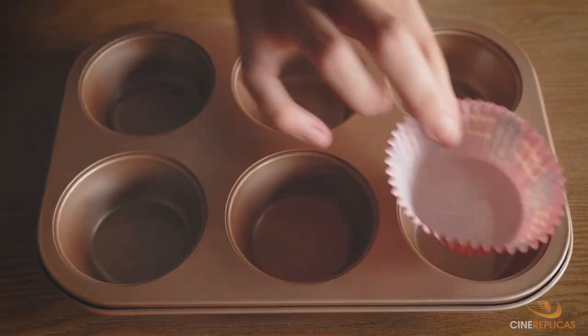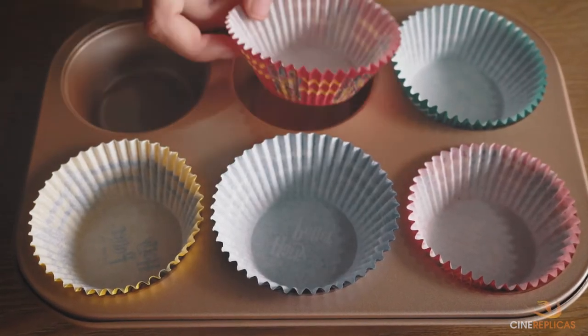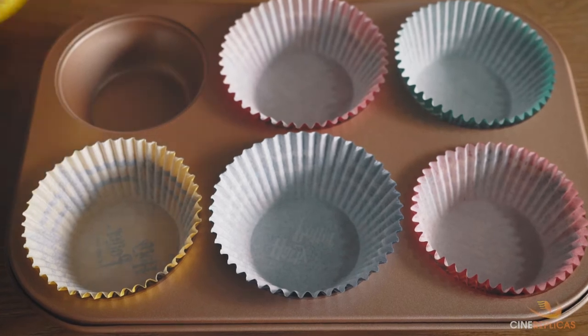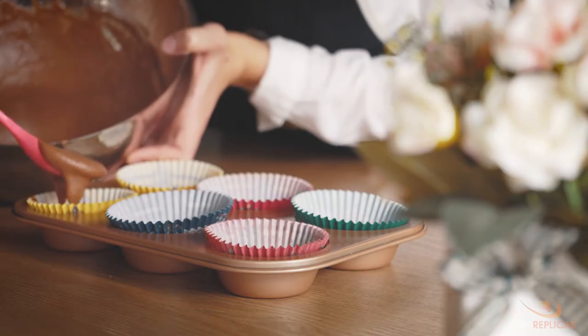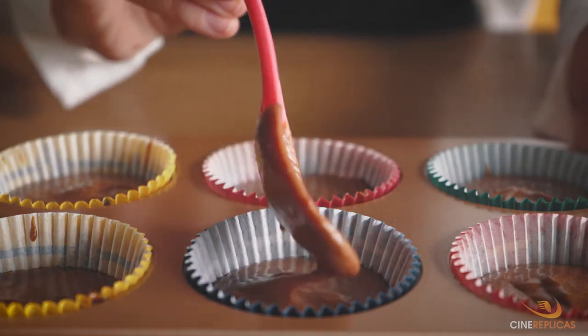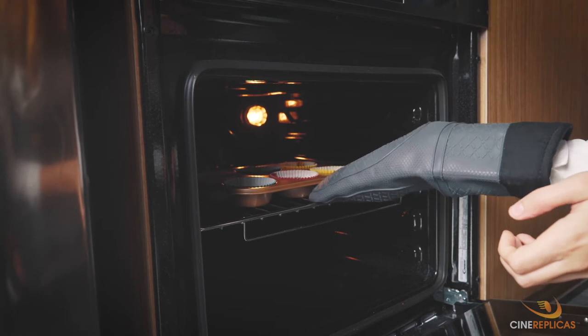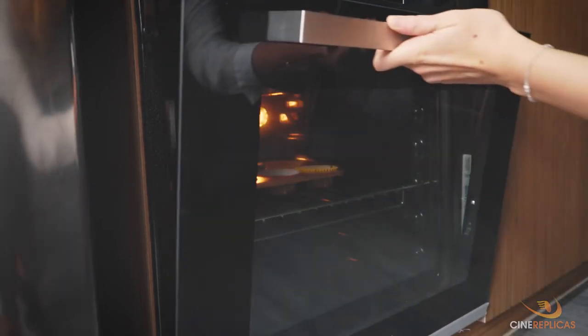Let's lay out your Harry Potter baking cups for the next step. They are available on Cinereplica's website and you can find the link in the description below. Now we just have to fill the baking cups up about two thirds to three quarters full. It's time to bake them for about 15 minutes — we have preheated our oven to 180 degrees Celsius.